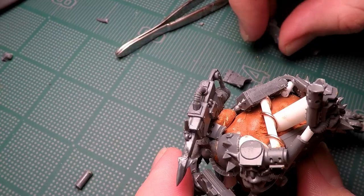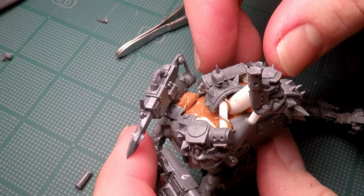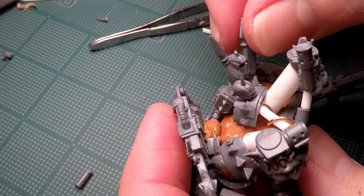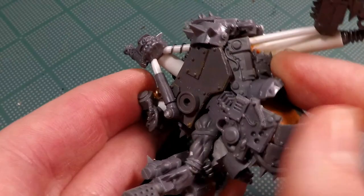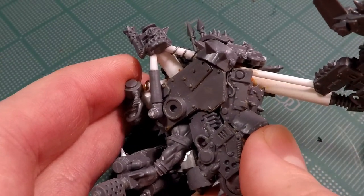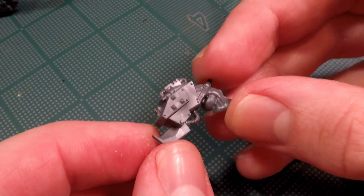With the heads in place I continue to add some more detailing around the top of the shoulders — adding some spears and skulls and stuff to act as almost like trophies. I also add a couple of extra pieces around where the legs are going to join the body so that the legs I build will have somewhere to attach themselves to.